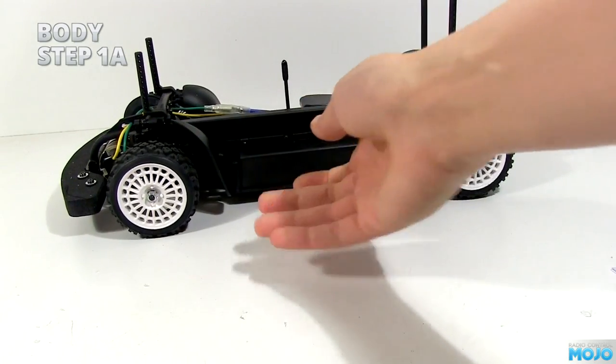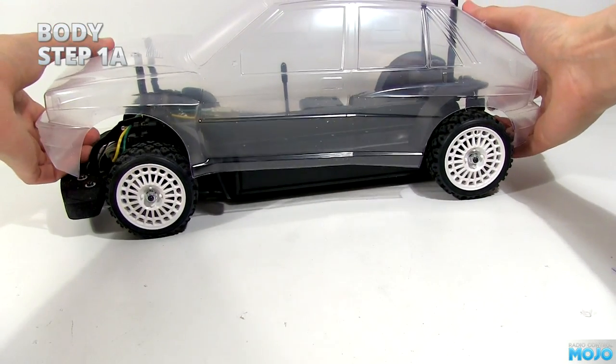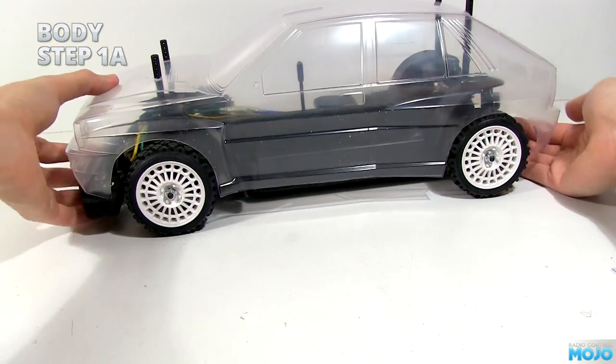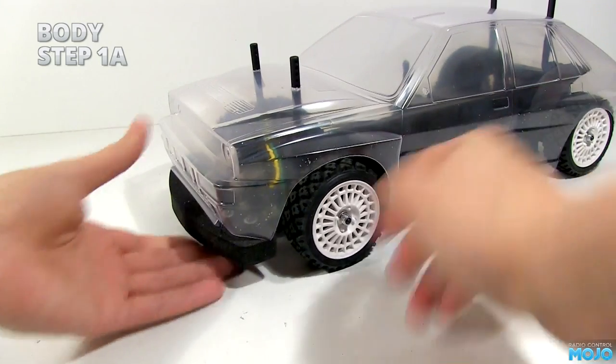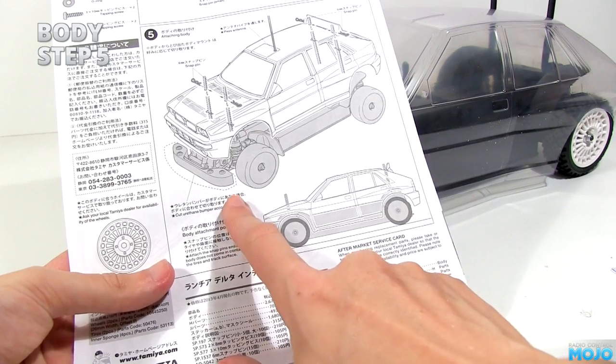I think it's time for a test fit. I drop the body onto the chassis, popping the posts into the holes, and — oh no — there's a problem. The bumper doesn't fit, but step 5 has a fix for that: cut it so it does.